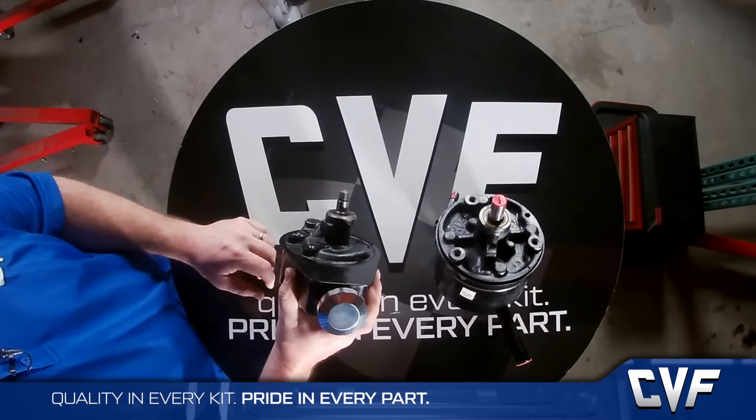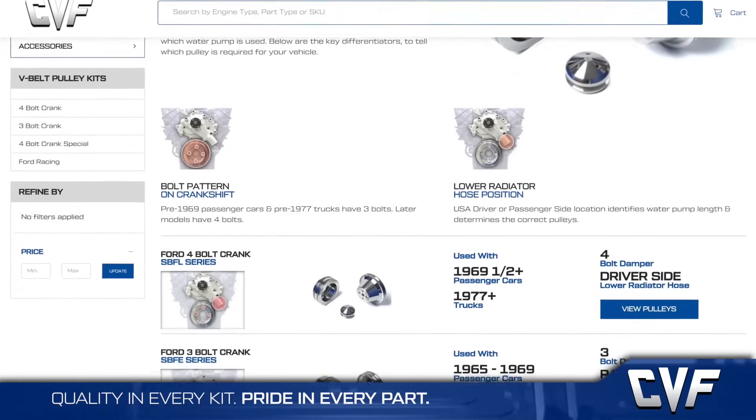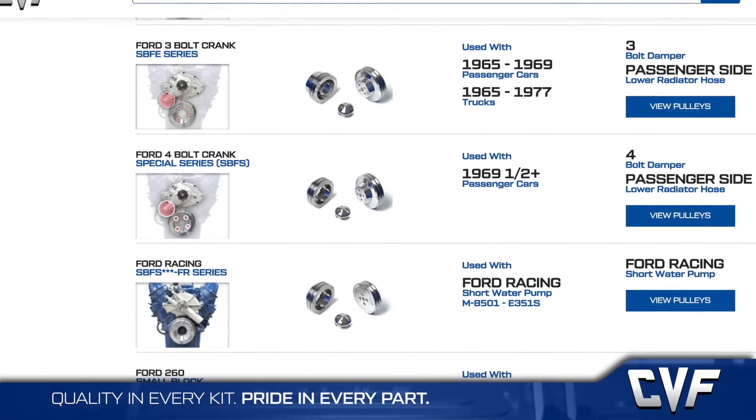We try to simplify this as much as possible in our catalog and online. By identifying these few things, we can help you get the right parts the first time. At CVF Racing, we pride ourselves on delivering customer service that is nothing short of legendary. If you ever have an issue with one of our products, we'll bend over backwards to make sure that you're satisfied.